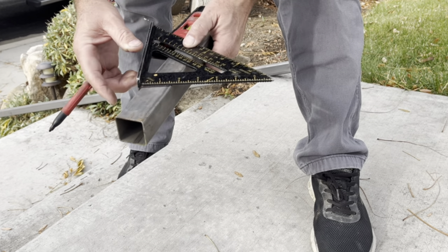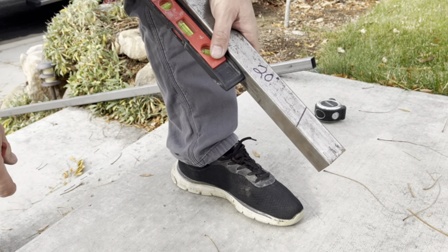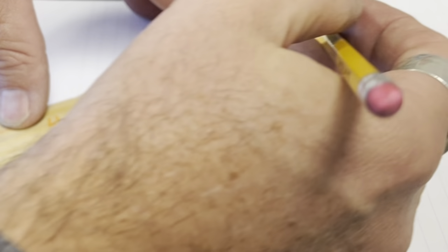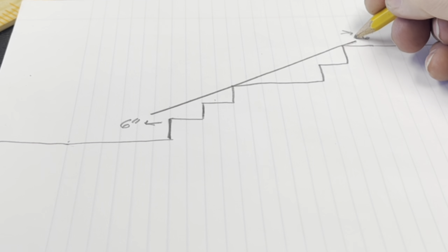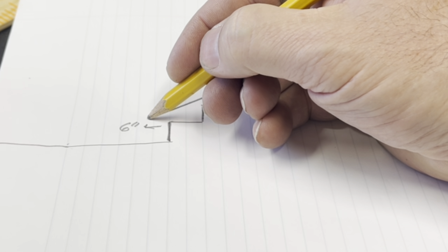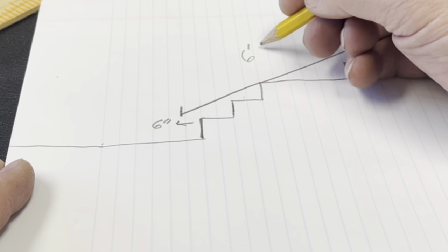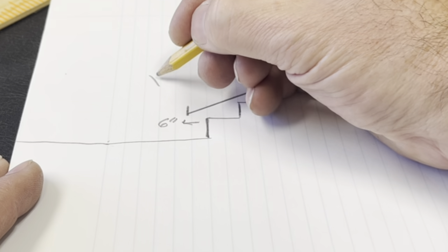Using a speed square we're at 20 degrees, so by laying that steel across the steps I can figure out how far past each step we're going — six inches on this particular handrail, which made the rail six foot eleven.